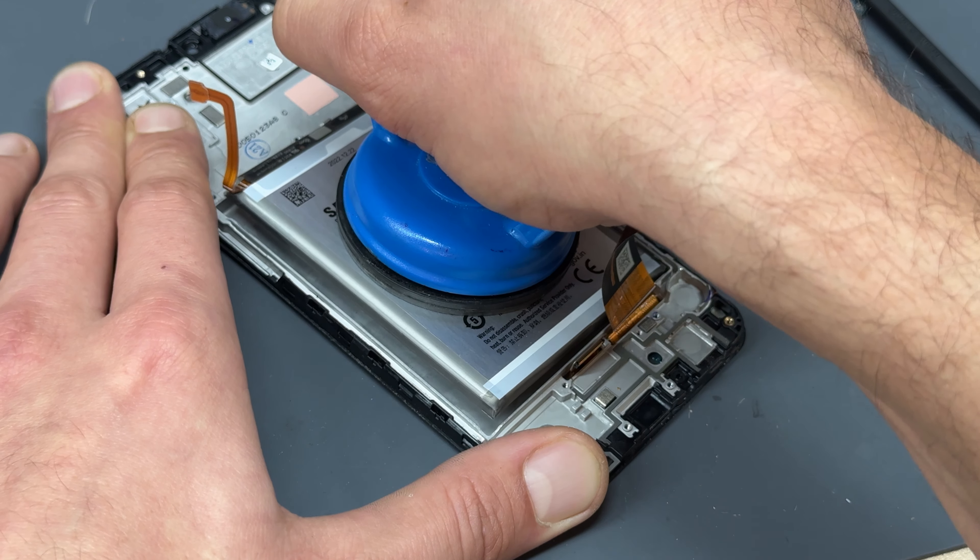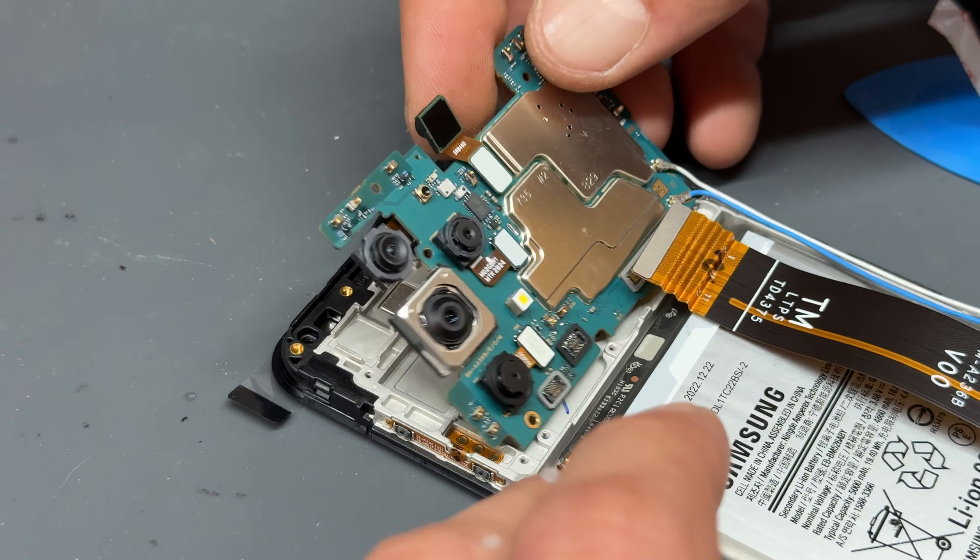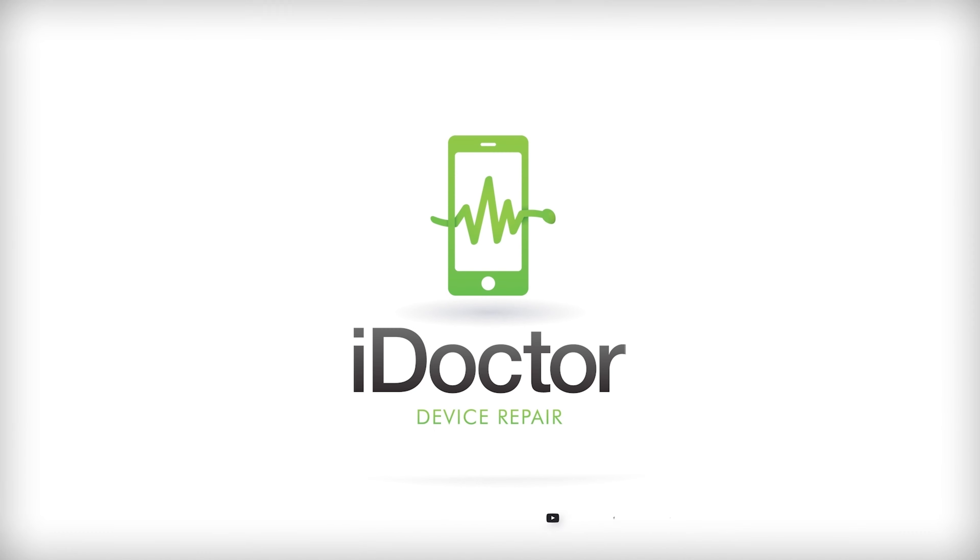Welcome back to another iDoctor UK video. In this video, I'm going to show you how to replace the front screen on the Samsung A23, model number A236, so it's the 5G version.